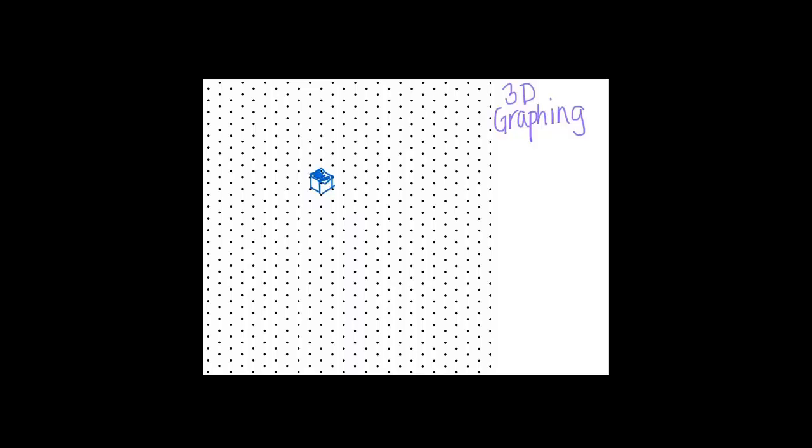You might remember from art class you'd learn how to draw a cube in perspective. On this type of paper, it makes it really easy to draw pictures like this. I could also draw a cube looking up from the bottom on this paper just by using these dots and connecting them. So you can start to see 3D things.